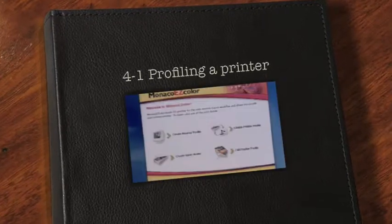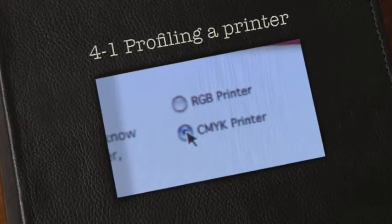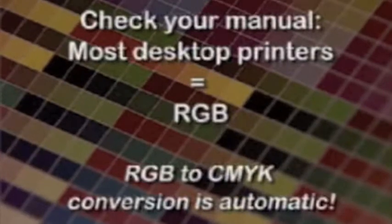To profile your printer, first select the printer type. Most desktop printers like inkjets are RGB printers, although they use CMYK inks, so check your manual before you start. RGB printers are those which use an inbuilt conversion from RGB to CMYK.